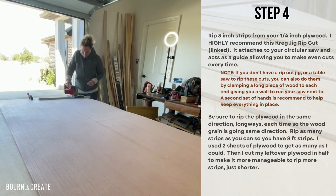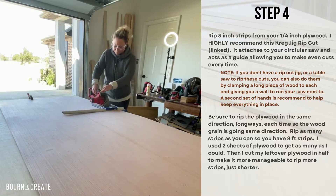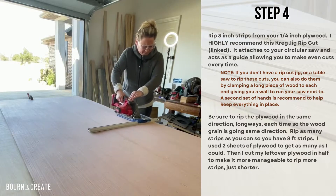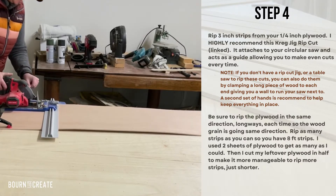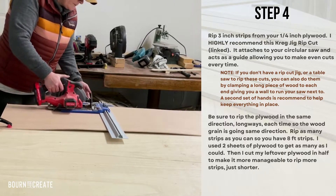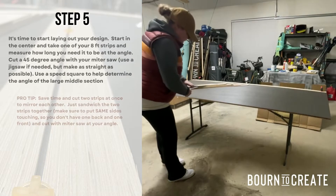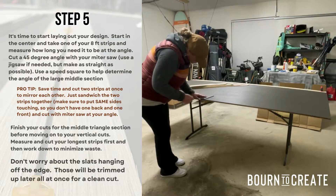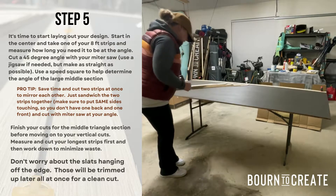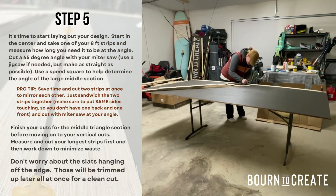Next, find a sturdy flat surface to rip down your quarter inch plywood. I highly recommend using the Kreg rip cut — it attaches to the front of the circular saw and acts as a guide to get a perfectly straight cut. I also recommend using clamps on either side of your plywood to help keep everything in place. It even has a measuring tape on it; I set mine to three inches for my slats. Be sure to rip the plywood in the same direction as the wood grain. You will want to get as many eight foot slats out of this as possible. Now for the fun part — you can start laying out your design. I started with the longest pieces making sure I had a perfect 45 degree angle in the middle of the door using a speed square, and I worked my way down cutting each of the slats at a 45 degree angle on the miter saw. I was able to get multiple cuts out of each slat saving on material. Don't worry about the edges hanging off — those will be trimmed later.